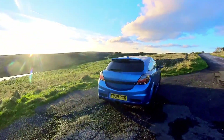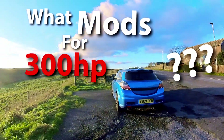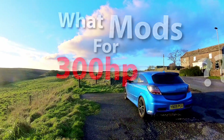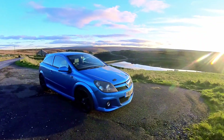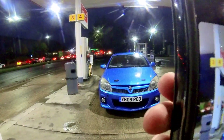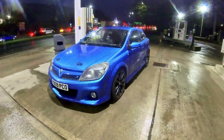One of the most common questions you see on VXR owners groups is what mods do I need for 300 horsepower? Unfortunately you always get a mix of answers, some with missing parts and some with extra stuff thrown in there that'll waste you hundreds of pounds you didn't need to spend. So in this video I'm going to tell you exactly what you need to do to take any Astra VXR to 300 horsepower, as long as the engine is healthy.